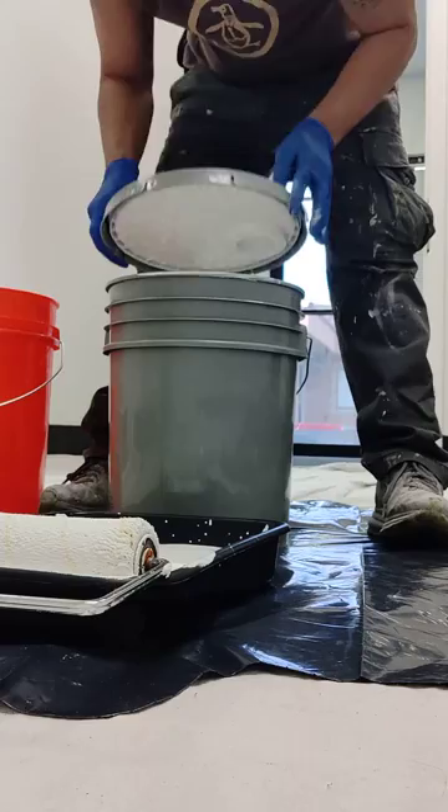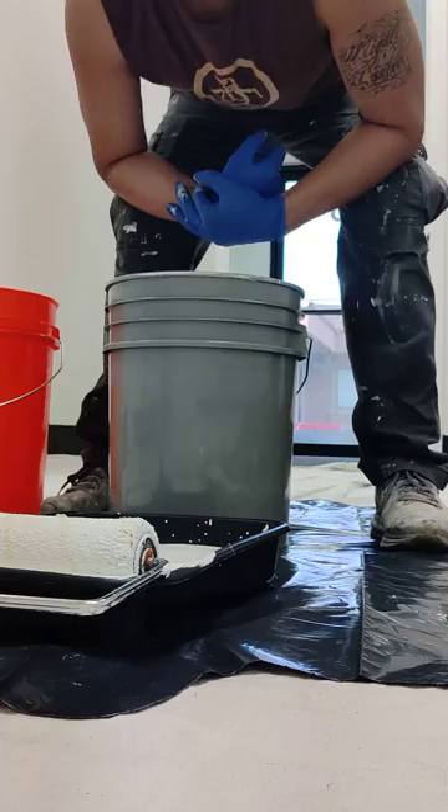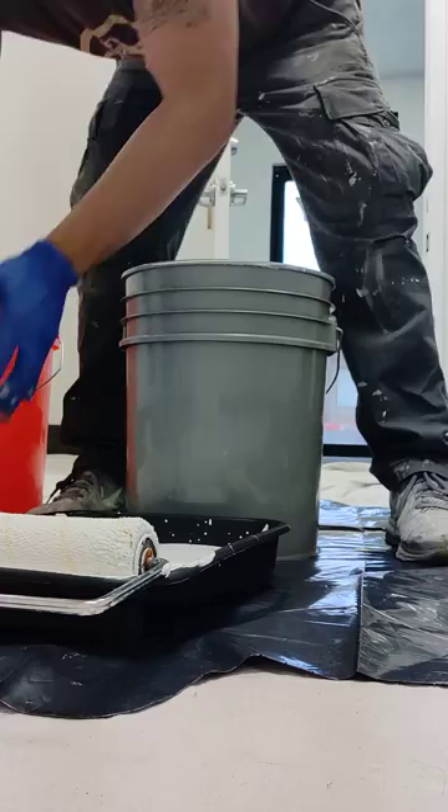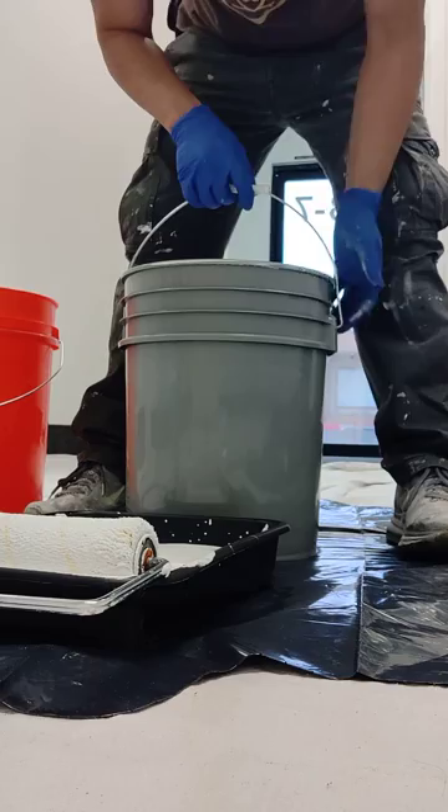Quick demonstration video on how I pour paint inside the paint tray without getting any paint on the lip, keeping the bucket nice and clean. I never like to use the pour spout because it gets paint all over the place and it's very messy.